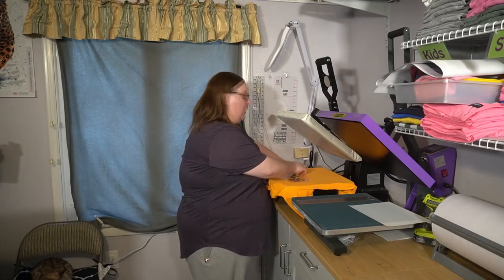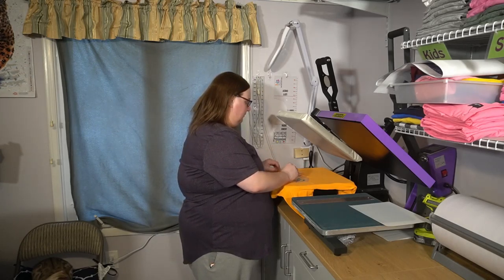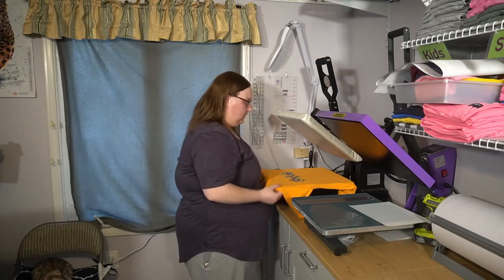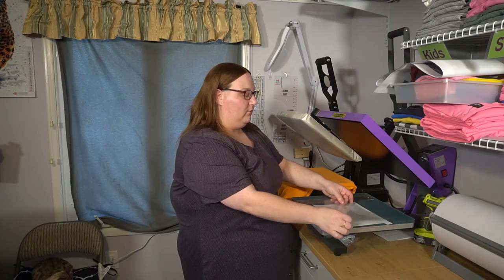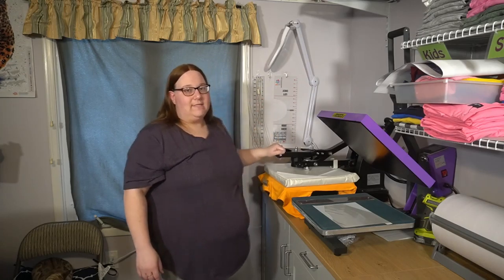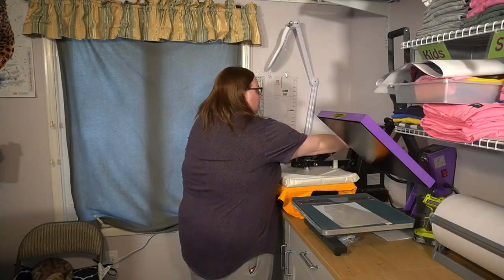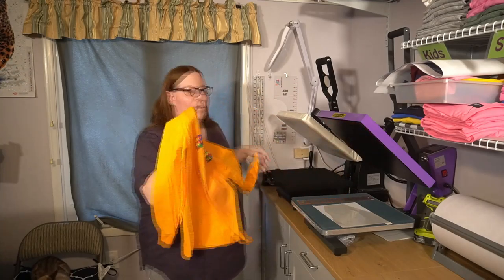I'm going to go ahead and gently start from one corner peeling back the carrier sheet. These carrier sheets are reusable, so you can save the backing piece and put it back on for another project. I'm going ahead and doing the remaining 10-second press again at 266 degrees.